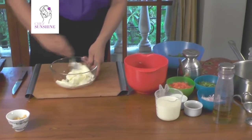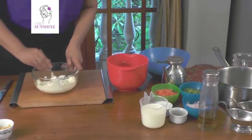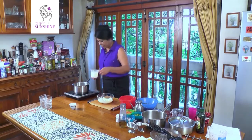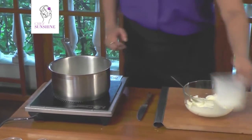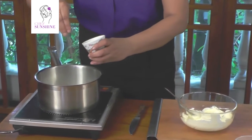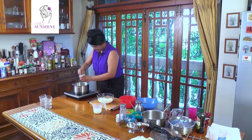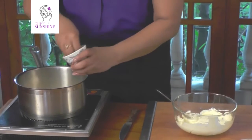Here we have about 225 grams of cream cheese and about 250 ml of milk. We are going to pour half this milk into a pan and about a tablespoonful of powdered gelatin on top of it. This is to soften the gelatin as it sits in the milk.